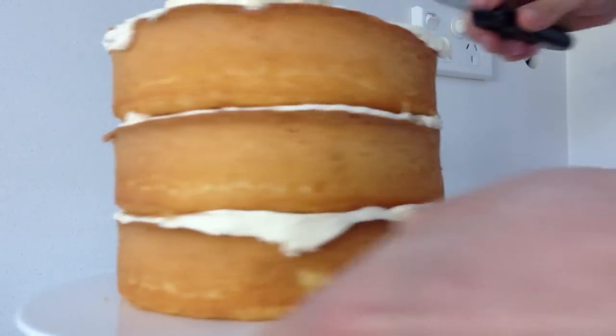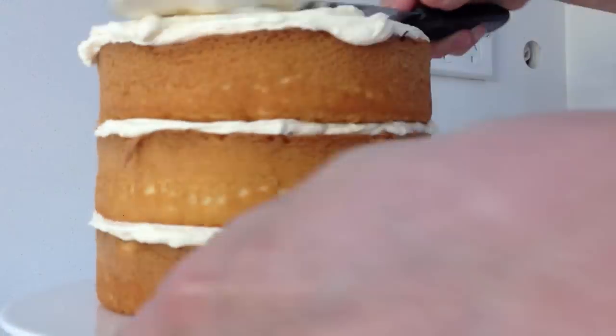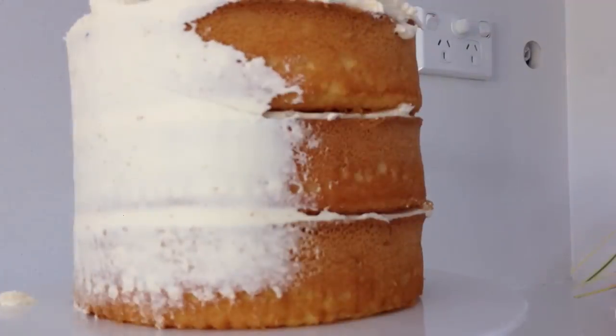Smooth some more of your plain buttercream on top of the cake. You could use a colour here if you want to — I just like the contrast of having the creamy colour on top. Then put a really thin coating around the sides of your cake as well.